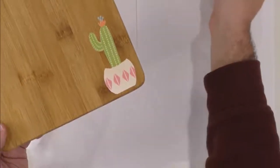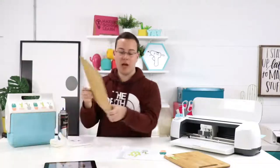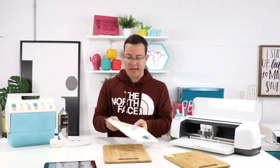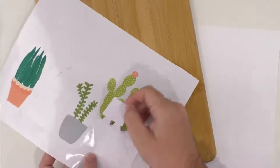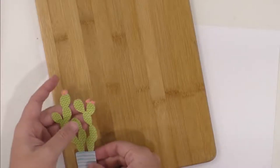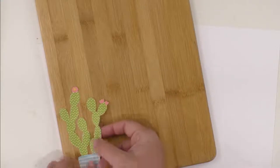Now we're just going to repeat that same process for this one right here. We're going to peel this up. Even with these bigger images, this shows you — you don't always have to have transfer tape, especially if you're trying to save money. We're just going to peel this up. If you guys are just tuning in, we are working with cutting boards today — just making some decorative cutting boards. We've been sharing great ways to use our cut files from makersgonalearn.com.